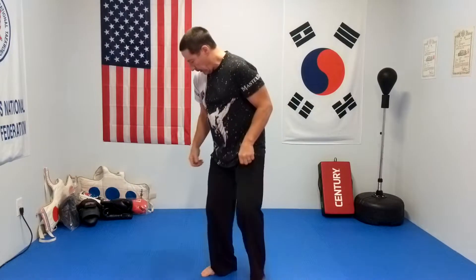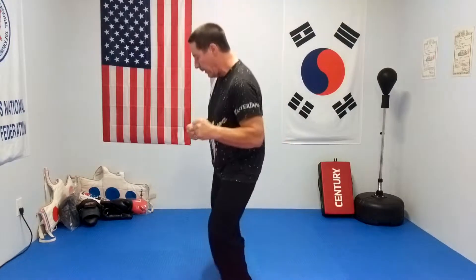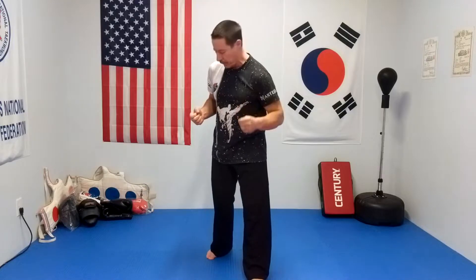You'll notice when I do it in regular motion, I almost kind of hop forward. Imagine my opponent's ahead of me a little bit — coming in, and down. That is good for a tournament situation, and it can also be used on the street. If you've got to move in on somebody for whatever reason, it is a good kick to use in that situation. You can follow it up with other things, which I'll go into later in other videos.